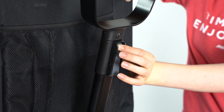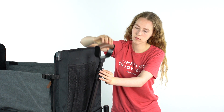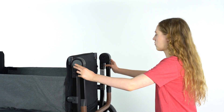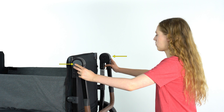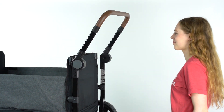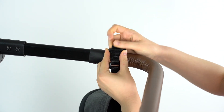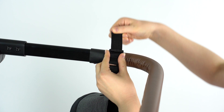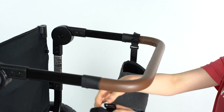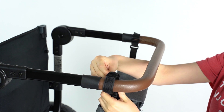To adjust the pull handle, press the gray button and either pull up or push down on the handle until it clicks into place. To adjust the push bar, press the buttons on either side of the handle at the same time and rotate to your desired position. To install the parent caddy, wrap the velcro strap under the push bar just above where the leather hand grip ends. Feed the strap through the D-ring and secure the end back over the length of the strap.